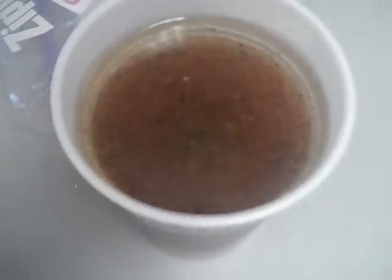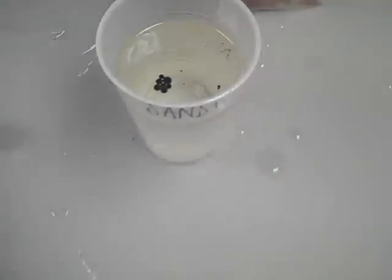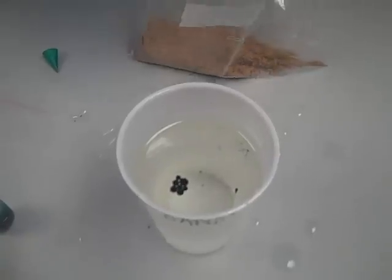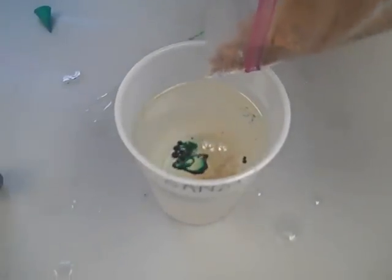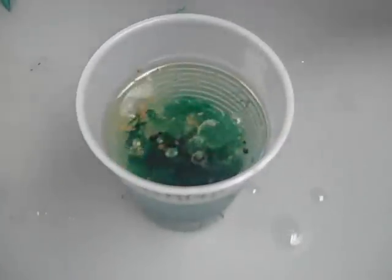So again, kids, this is a simple experiment you can try at home with your parents. We're going to add an Alka-Seltzer to it and see what the reaction is going to be. We're going to pour the sand in there, and there you can see the food coloring is starting to go. Then we drop the Alka-Seltzer.